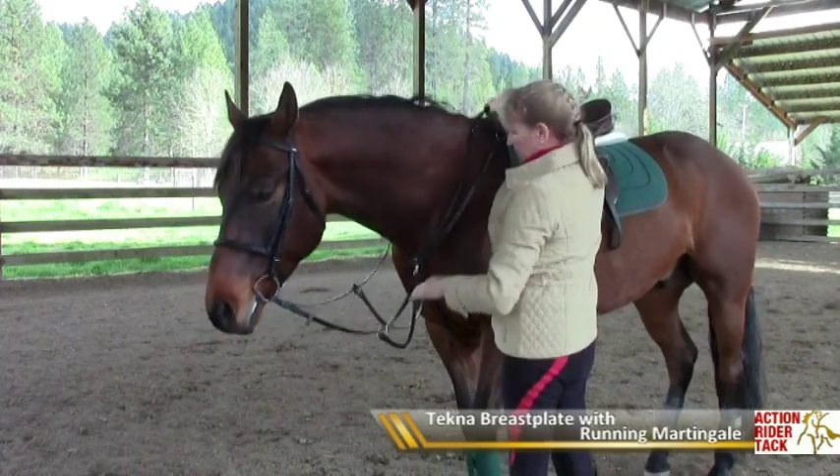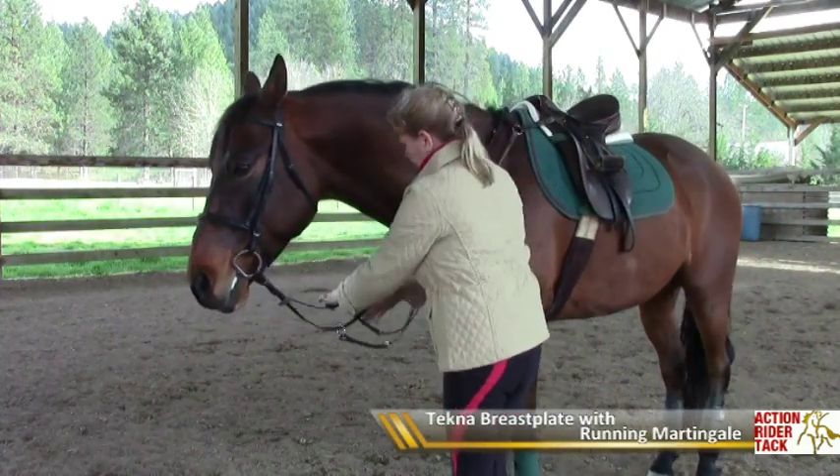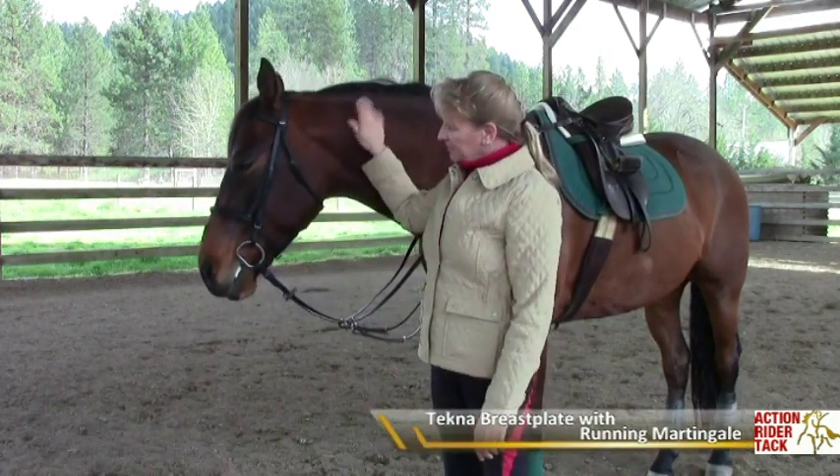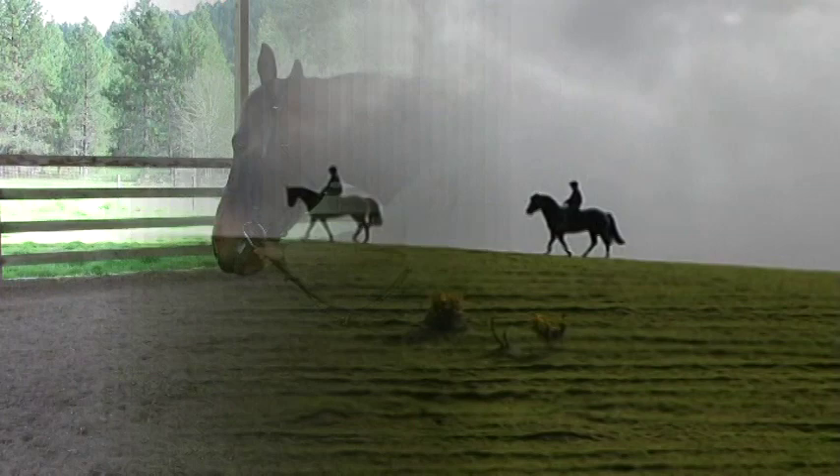It's just an extra control that you can have should you need it. And that's all there is to know about the running martingale.